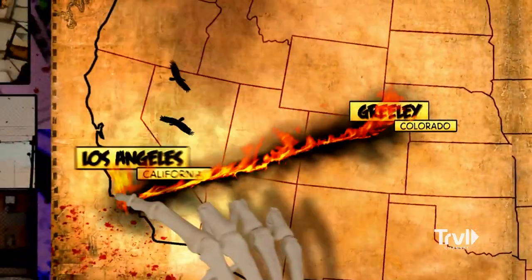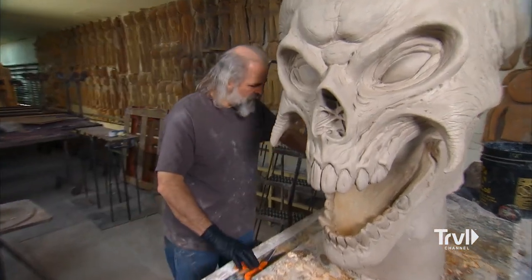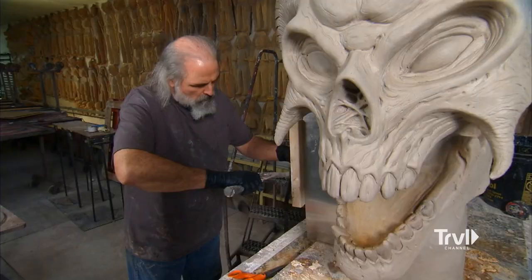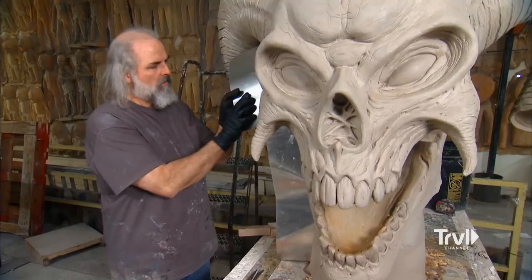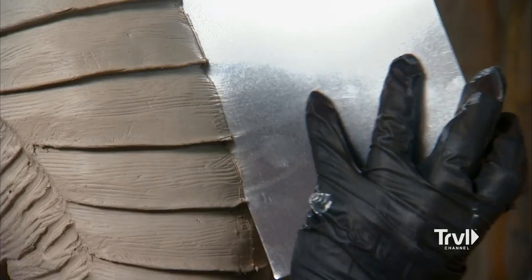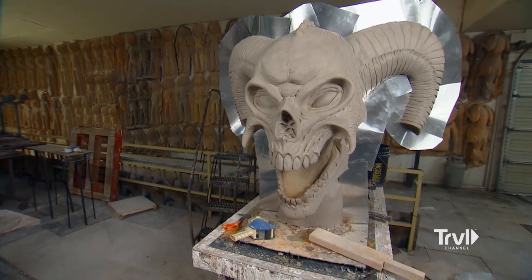Jordu is ready to head home to Los Angeles. And now it's my turn to work on the demon and get it ready for Mondo to mold. Time to damn the demon. With the size and shape of this demon head, we're going to make a two piece mold from it. To get it ready for plaster, I need to damn it, which is basically creating a divider between the front and back halves of the head using thin metal shims. This looks good. It's off to Mondo.